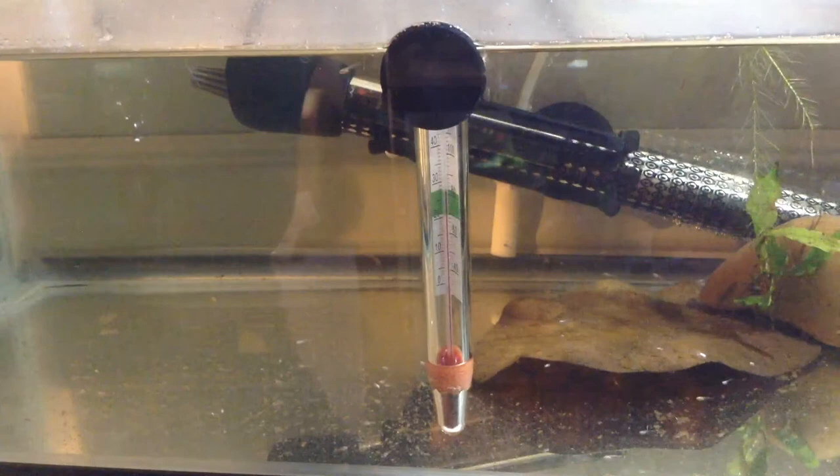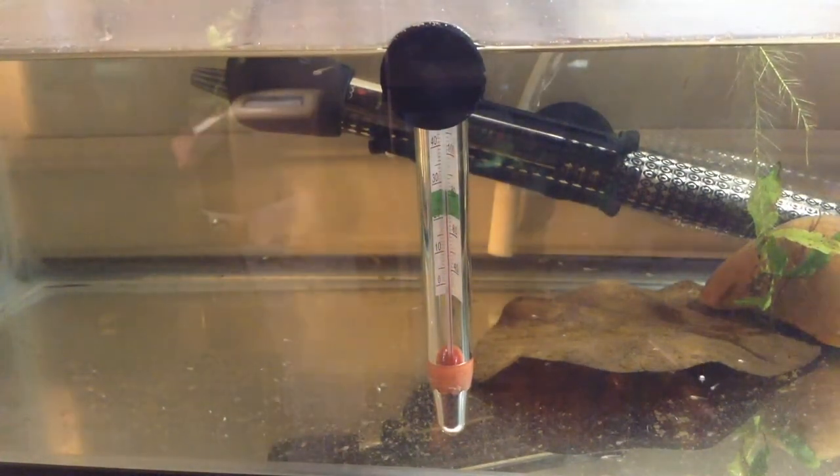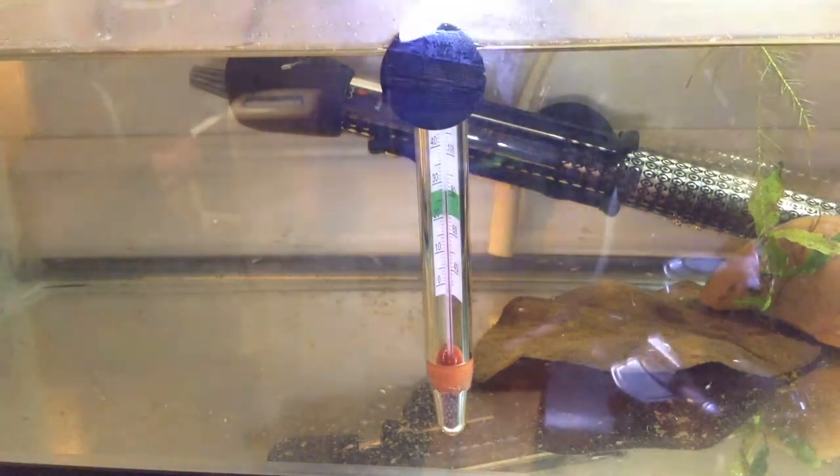Hey everybody, this is Dee and this is Dan the Wormhole. These are the baby bettas and they are now one week old. So I thought I'd just take you along with me while I tried to clean them up.